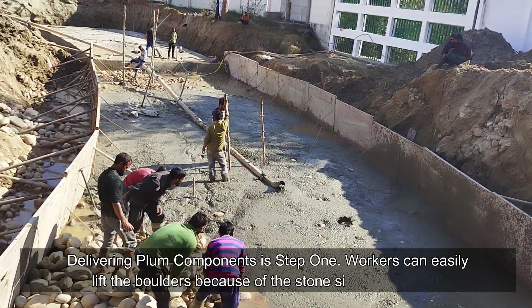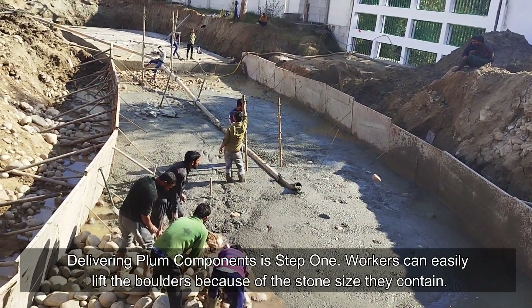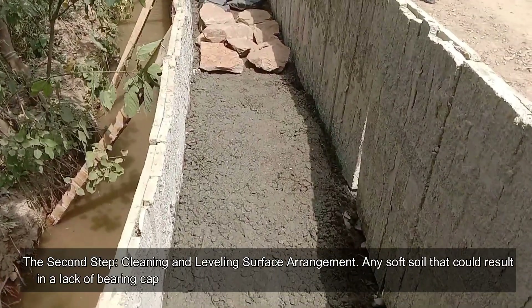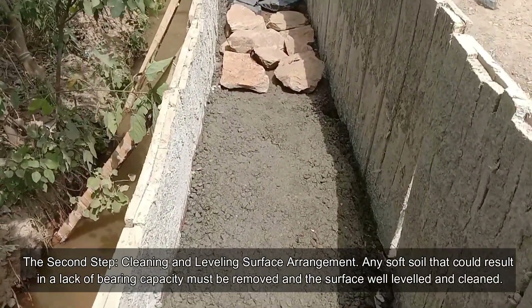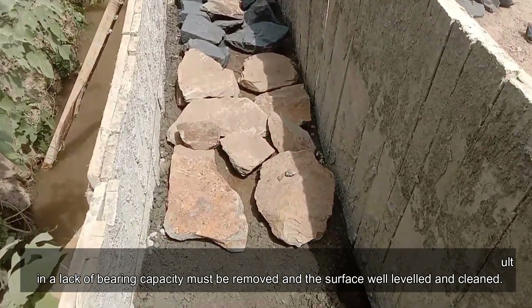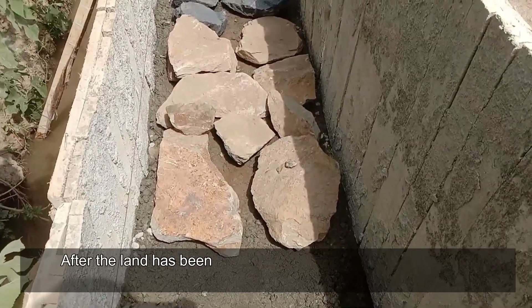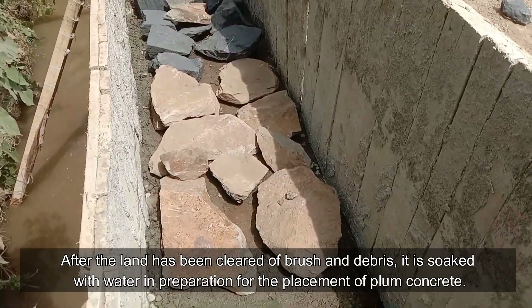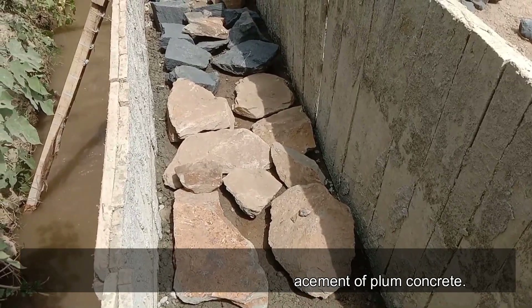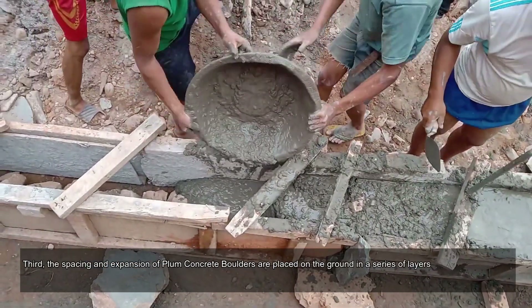Construction procedure of plum concrete: Step one is delivering plum components. Workers can easily lift the boulders because of the stone size they contain. Step two is cleaning and leveling the surface. Any soft soil that could result in a lack of bearing capacity must be removed, and the surface must be well leveled and cleaned after the land has been cleared of brush and debris.